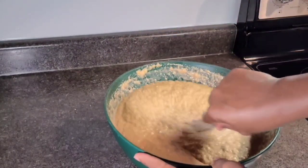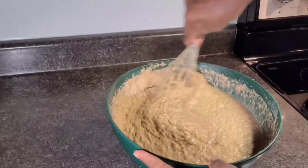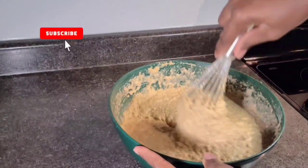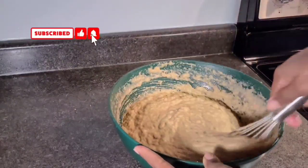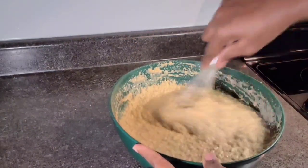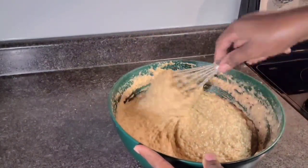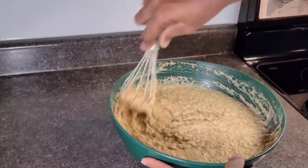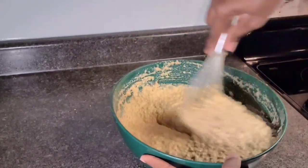My oven is already preheated at 350°F and I will be baking my pudding for one hour and 30 minutes to one hour and 45 minutes.